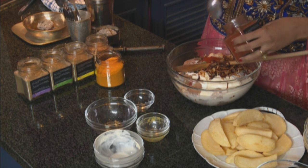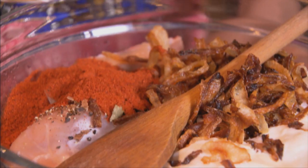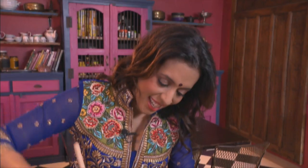Now for the spices. I like a spicy biryani so I'm using three tablespoons of red chili powder, a teaspoon of cumin, two teaspoons of coriander, one teaspoon of garam masala, and a pinch of turmeric. Let's mix these ingredients together — the pieces are coated evenly now.